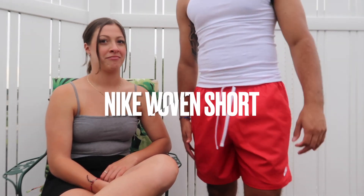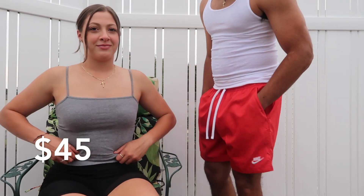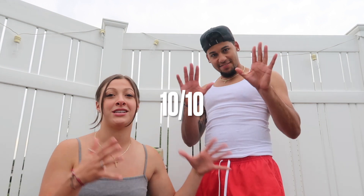First up, we have the Nike woven shorts. Nice little look — a little above the knee. I don't like my shorts below the knee because they look like swimming trunks, but they're comfy, good quality. A little 360 for you. Definitely a summer essential. If you want to change it up from jean shorts, this is your first option. Angela rates these a 10 because they look comfortable, the color is great for summer, and the material is nice.